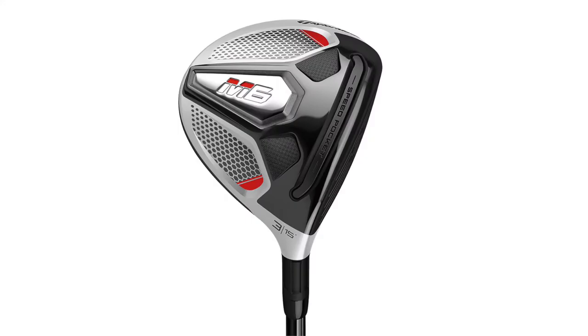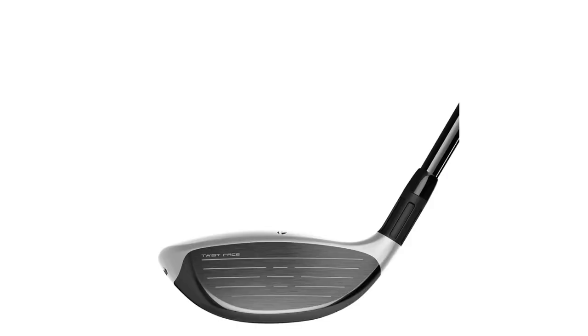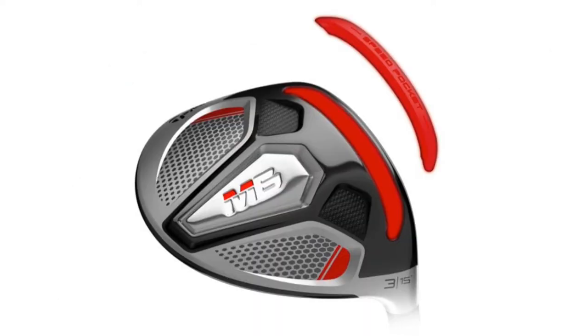The M6 fairway wood doesn't have the movable weight, but it's stepping into some big shoes because M2 and M4 were just unbelievably popular. Those are powerhouse clubs - they went a long way, designed to be easy to hit, launch high, and go a mile. We had a tough task to beat M4, and we're able to do that by having a slightly larger head, adding twist face, and our speed pocket activates the bottom of the face to make it launch high with less spin and be more forgiving. Positioning that weight low and deep in the head makes this thing easy to launch and really easy to hit.